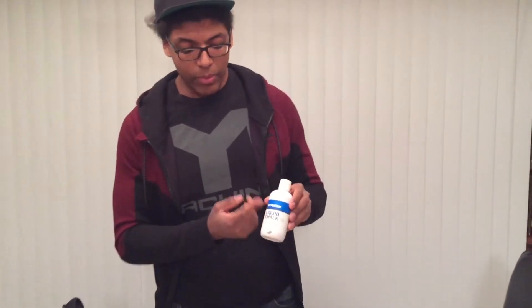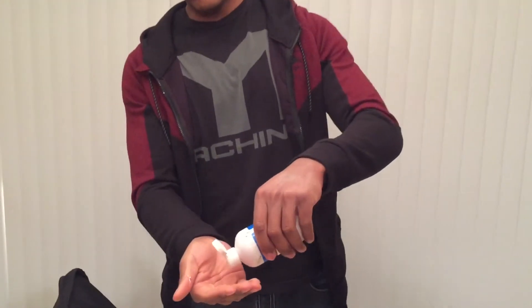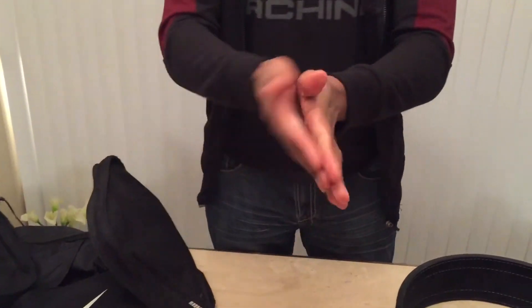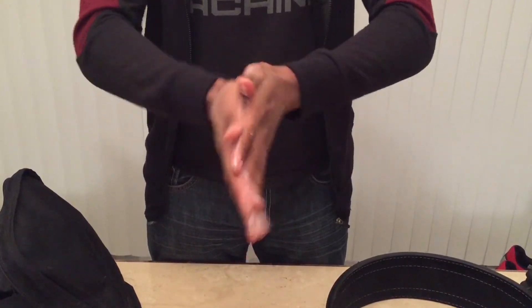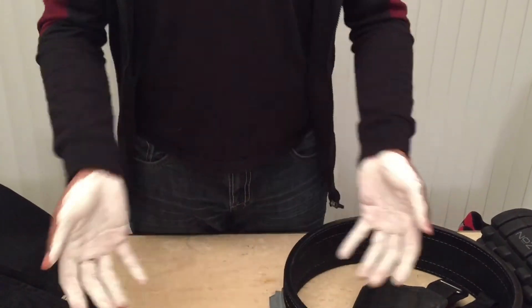Next on the list — a lot of people don't know about this — but this is Liquid Chalk by MyProtein. There are a few other brands that make it, but MyProtein's the one I've used and it works. We all have gyms that don't allow chalk, and this comes in clutch if your gym doesn't have it. You just put it on your hand like lotion, rub it on up, get between your fingers to make sure you get a good grip. It doesn't look like much right now, but you just want it to dry — wave your hands or just wait; it'll dry up eventually. After about a minute it looks just like chalk, and trust me, it works just as well as chalk too.